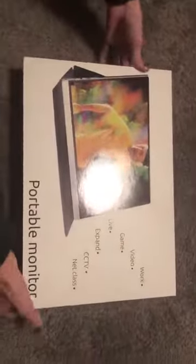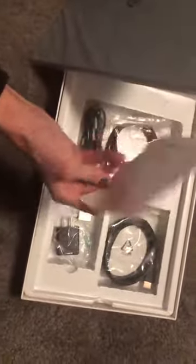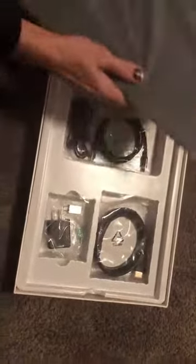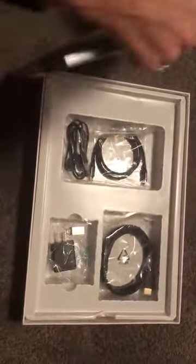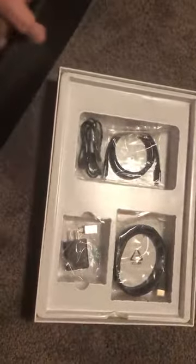I just got this portable monitor and I'm unboxing it wanting to check it out. It seems to be packaged pretty well, lots of cushion on the side and an instruction booklet, which I will read. But for me, having kids, usually what I do is just plug it right up and see what happens — that may or may not be the best thing to do, but that's what I'm gonna do.